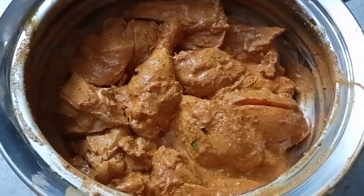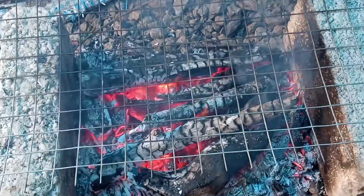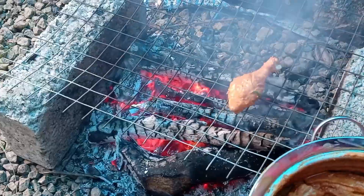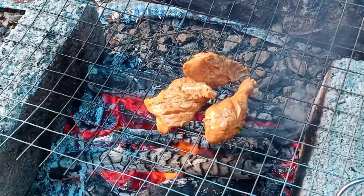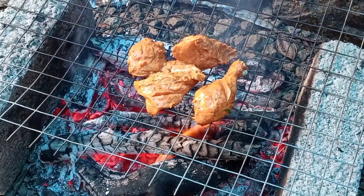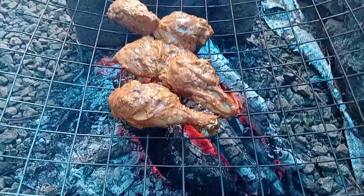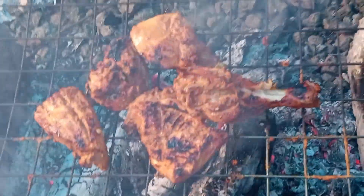We are going to set the grill here. We will cook it in the fridge. Now we have to cook the grilled chicken — let's cook it in 3–4 inches.